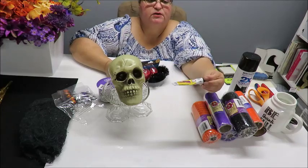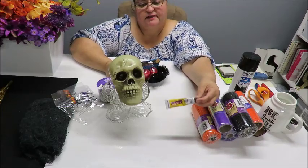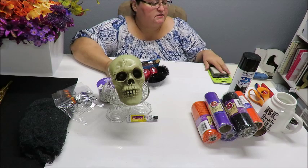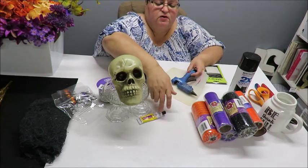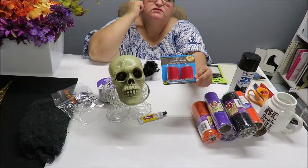I've got this Fix All adhesive - it's from the Super Glue brand - or you can use E6000 or Gorilla Glue, anything that will glue glass. I'm also going to be using my glue gun and glue sticks. For this particular one I'll use the stronger adhesive because I do have some heavy glass.